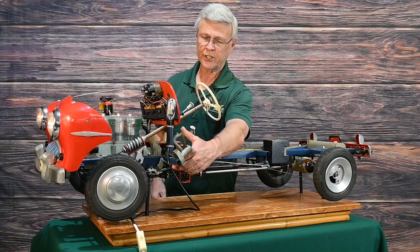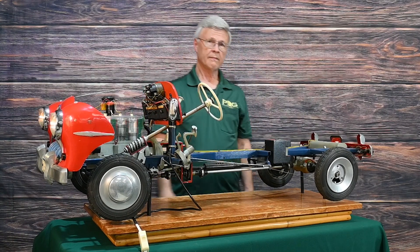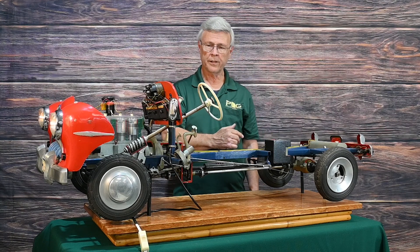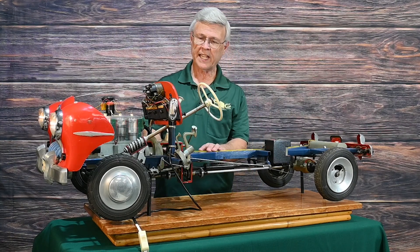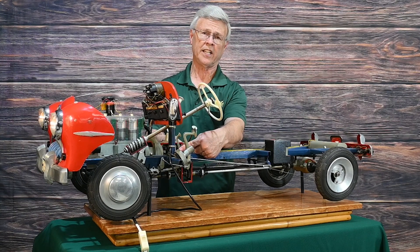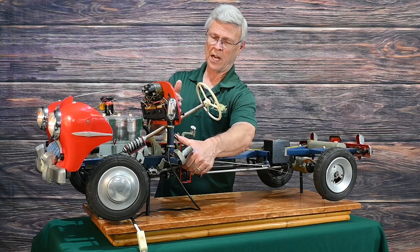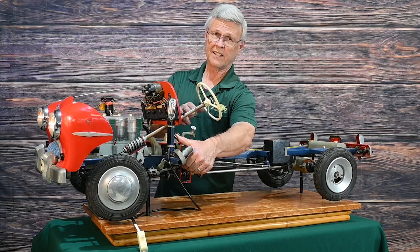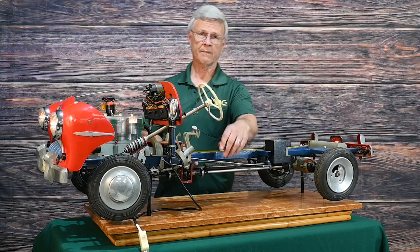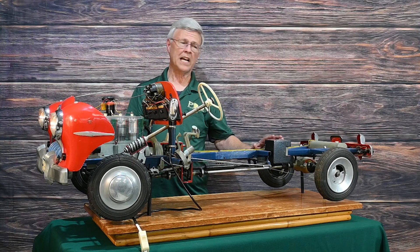Now you put in the clutch and you're shifting the car and the car is going forward. I'm going to go from second to third and if you look closer, you'll see the gear changing. I'll put in the clutch, shift down, let out the clutch, and the wheels are turning faster because now I'm in third speed.